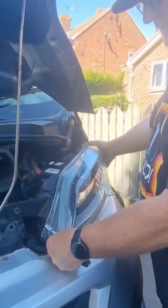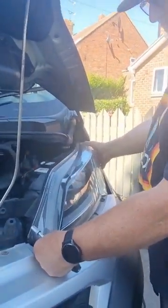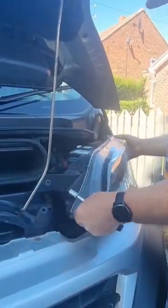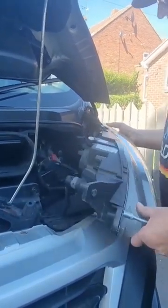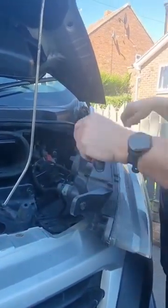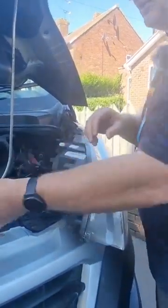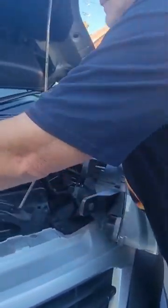When you push it down it pushes out, so then it comes off easy like that. Turn it this way — it's easier to show you this way.